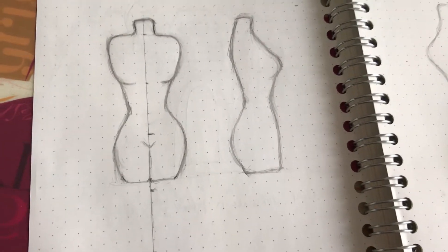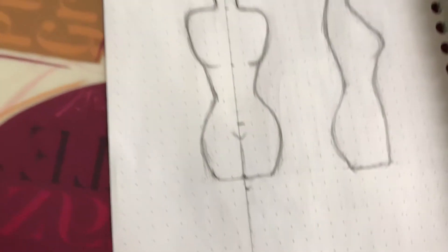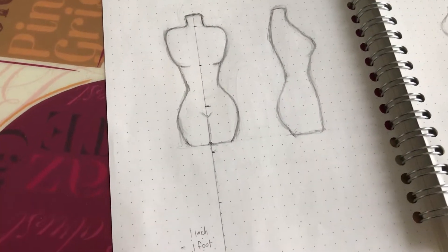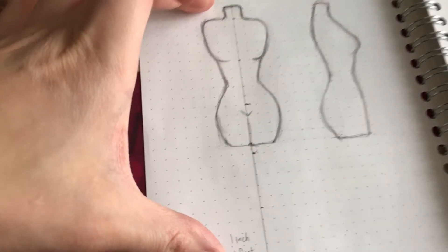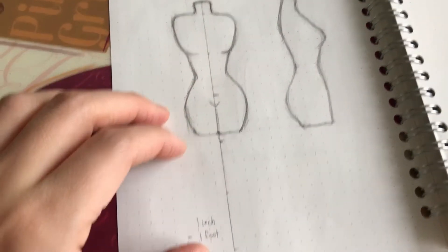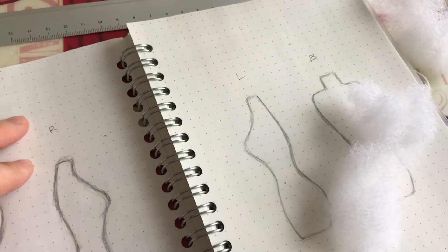This is a 1:12 scale dress form — one inch equals one foot. The average height of a woman is five-eight, at least for dress forms, so this is a five-point-eight inch torso height. That would be where the legs are, but I didn't include the legs obviously because this is a dress form. You draw the front, the right, the left, and the back.